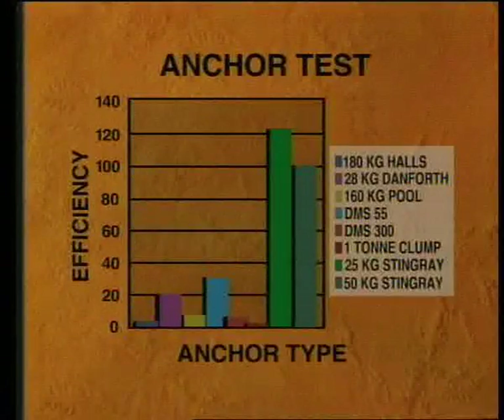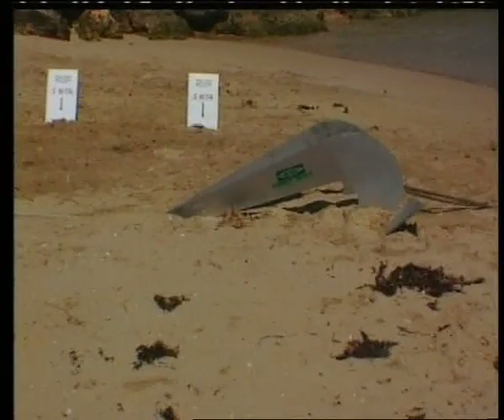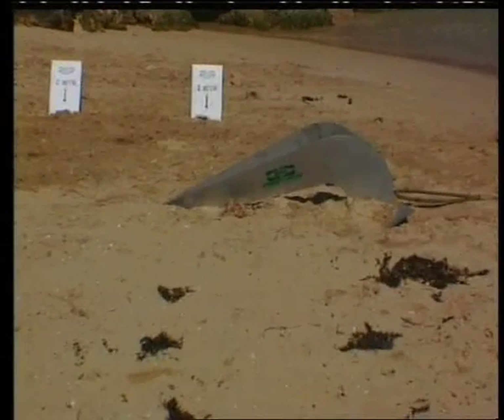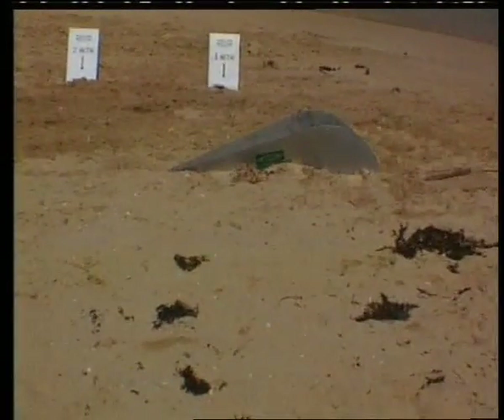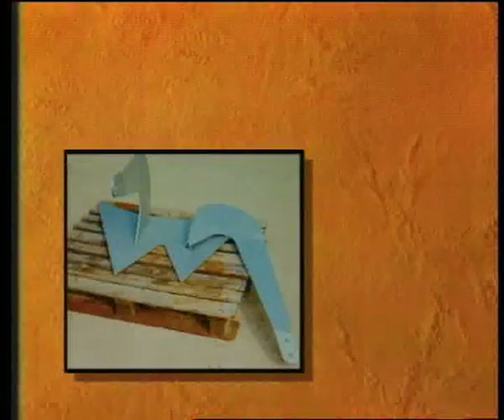From these results, it is clear that Stingray anchors are vastly superior to all other types tested. When taken to their ultimate capacity, Stingray anchors give efficiencies in excess of 200 to 1. Stingray anchors offer far more advantages than simply giving the best holding power — they set much faster than conventional anchors. The weight saving advantage in terms of handling and installation is enormous, further enhanced by the Stingray's unique ability to fold flat for transportation, offering huge savings in freight costs.